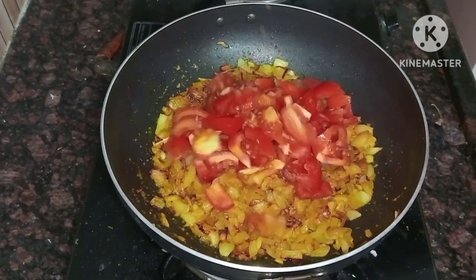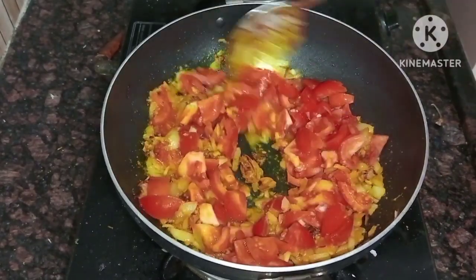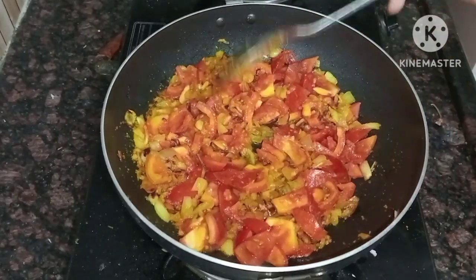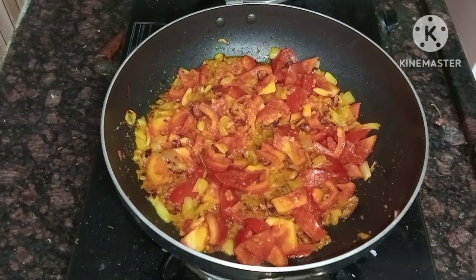I am going to use 4 eggs. I am going to add tomatoes — here we have 3 small tomatoes. They can be cut into medium size. It will be cooked in the same way.